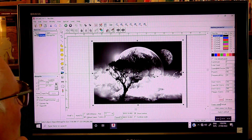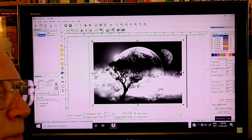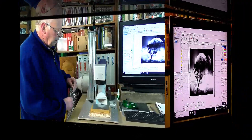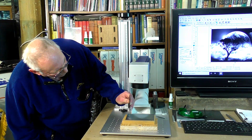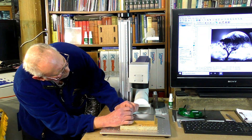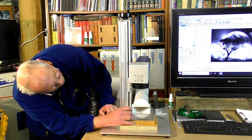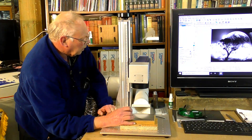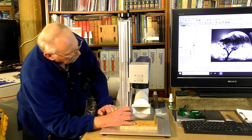So now we can line our piece of work up — it's as easy and quick as that. The first thing to do is set the correct height, which in this case for this lens is 168.5 millimeters.